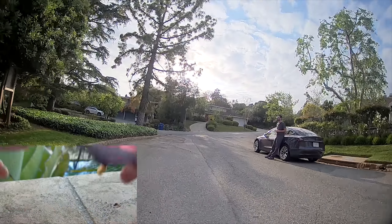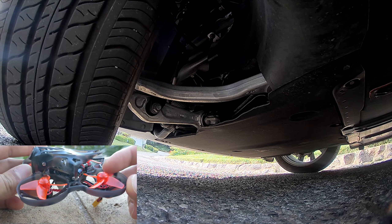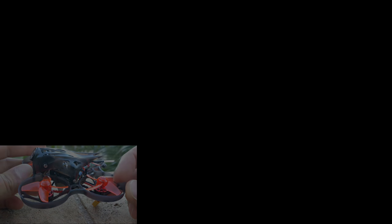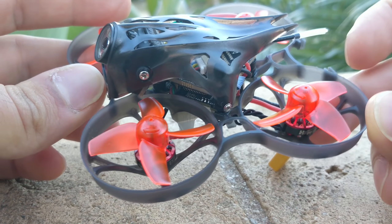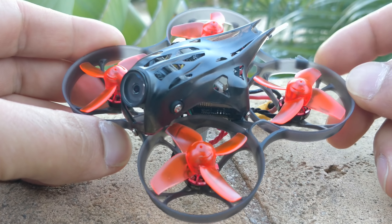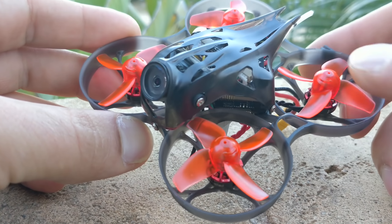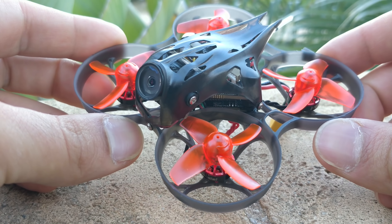The props are pretty much standard whoop props. The motors are the 1102 Happy Model motors, and they are actually pretty good — I'm impressed with these motors. They do have bearings, they are pretty smooth. The magnets aren't the strongest, but they're also not the weakest — they're pretty good performers. I think this motor size is very suitable for whoops of this size, and if it didn't have the HD camera on board and dropped a little bit of weight, I think this would perform really well.